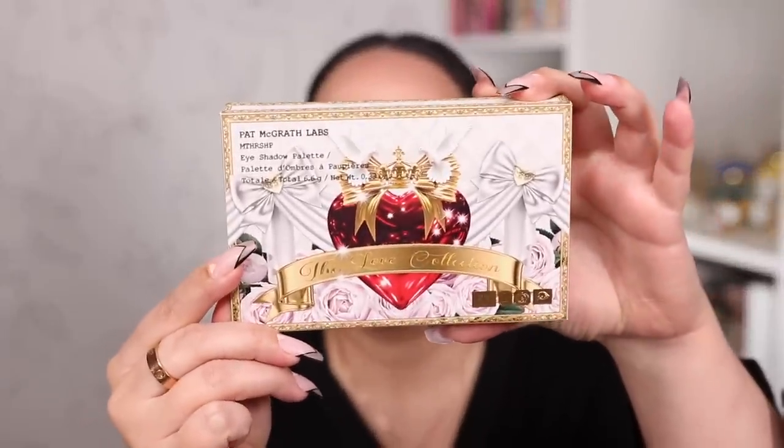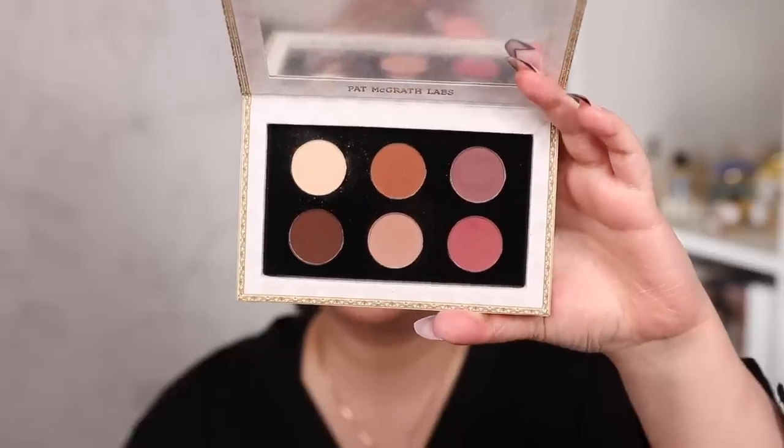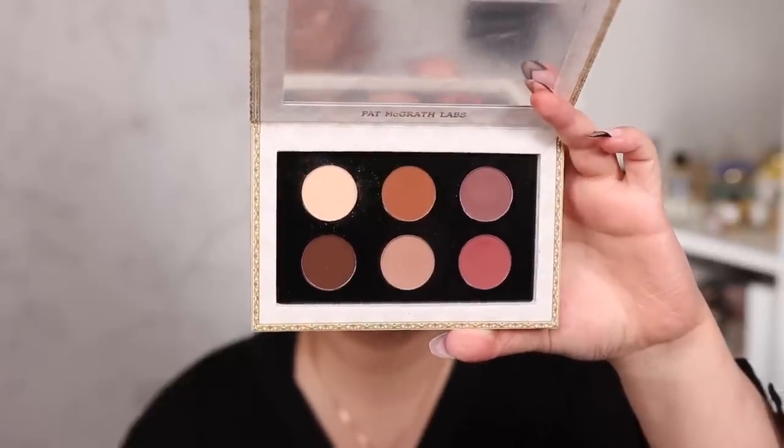Last but certainly not least for palettes, we have Velvet Liaison — Pat's first all-matte palette. I was definitely most excited for this one. Even though it's an all-matte palette, I love Pat McGrath matte shades. She gave us a variety of different undertones within this matte color story, which will combine beautifully with a lot of shades in your collection. For example, combined with the Odin's Eye single shadows with their crazy shine and multi-chromatic color stories, the amount of looks you could create would be endless.